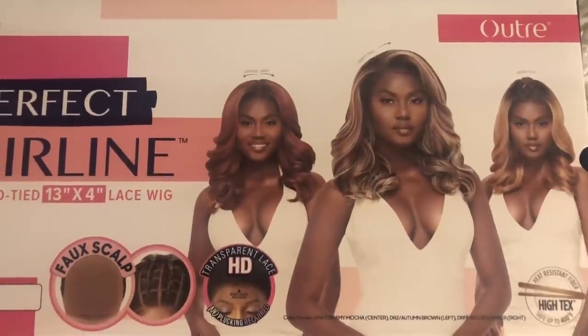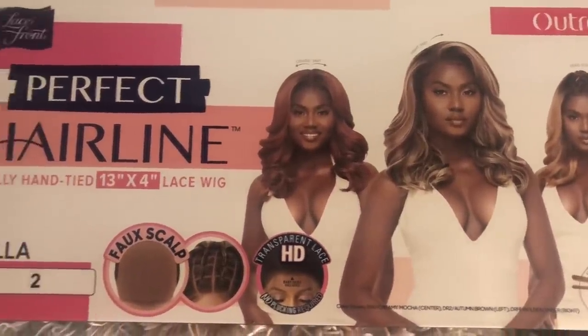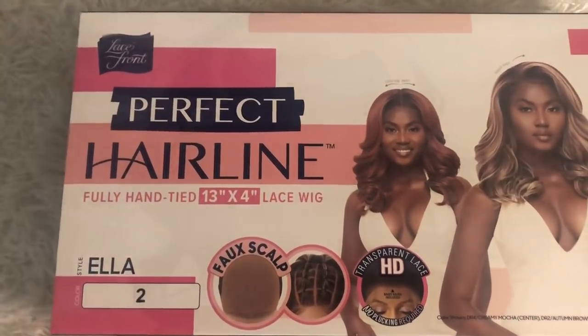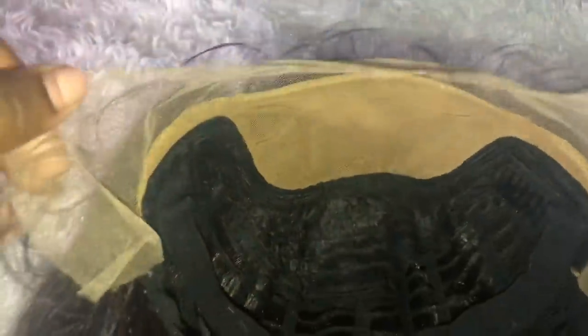The brand of the wig that I have today is Ultre. I have one of the Perfect Care line wigs. The style that I have is Ella in the color 2. This is what the inside of the wig looks like.